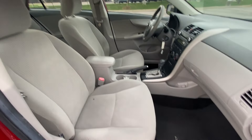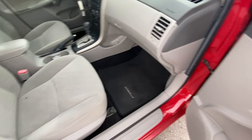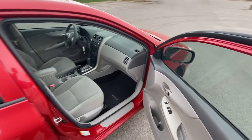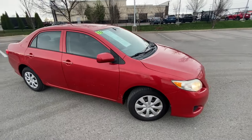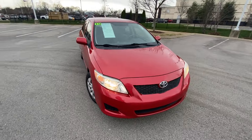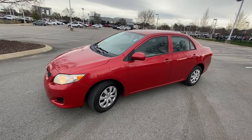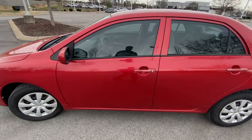And there is the front passenger seat. I really like this Barcelona Red Metallic though — it looks really good.